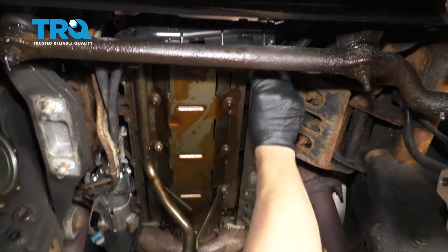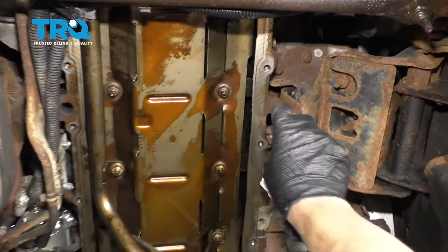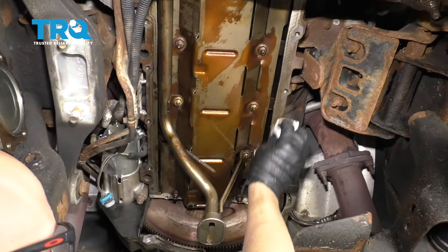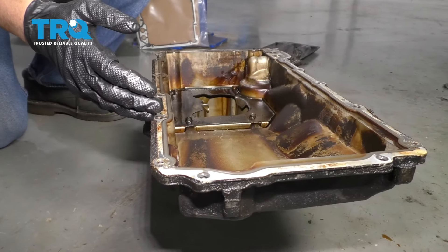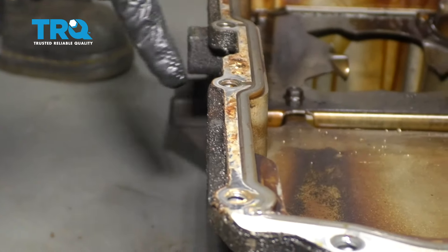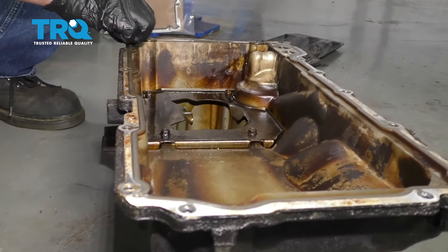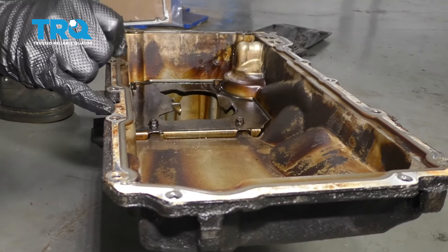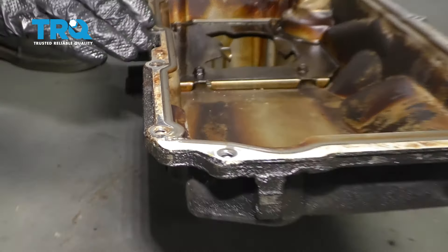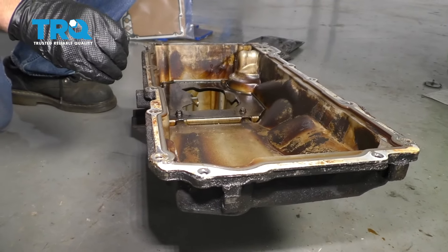Now take some brake parts cleaner and just clean all the surface area. You can take a scraper if some of the buildup seems kind of high or a razor blade — just be careful, you don't want to gouge the metal. Now if you're reusing the oil pan, you're gonna want to take this gasket off. They are riveted down from the factory, so if it's never been replaced before, you're gonna have to drill these rivets out. You don't have to put those rivets back in — just make sure you clean up all the shavings that fall in there. And then clean up the pan with either a razor blade or a scraper, some brake parts cleaner, and a rag.